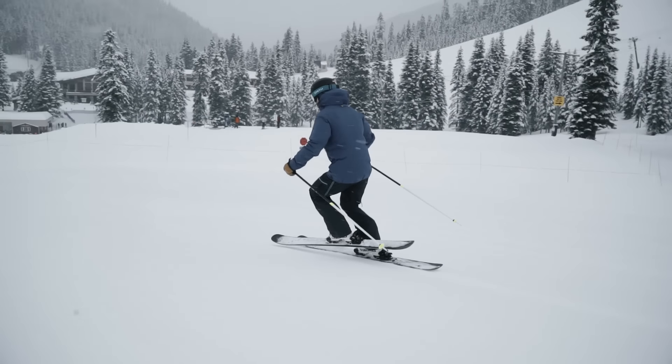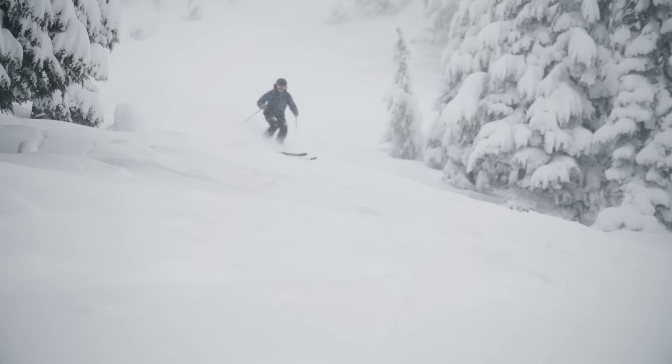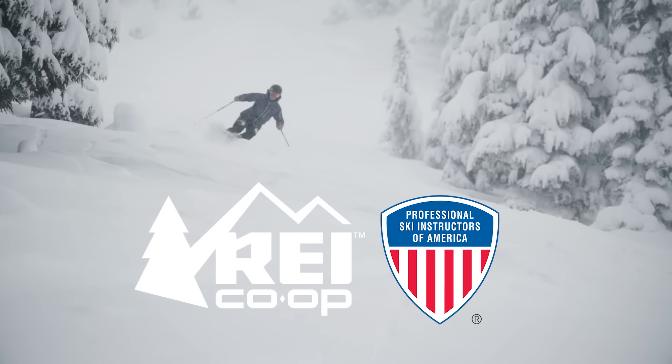Pretty soon you'll learn what it feels like to trust that outside ski, and you can apply this skill to some turns on steeper terrain and all over the mountain.